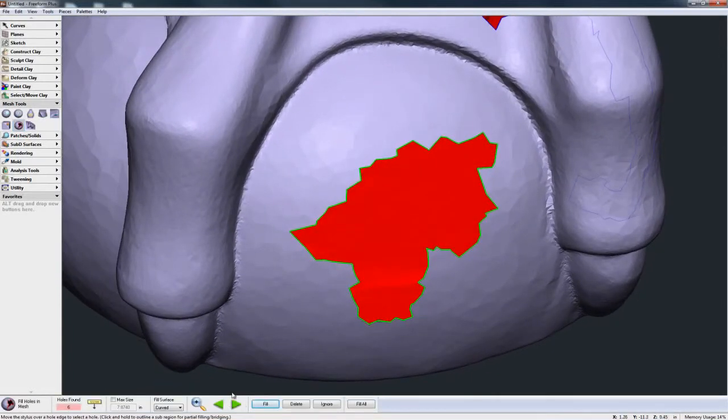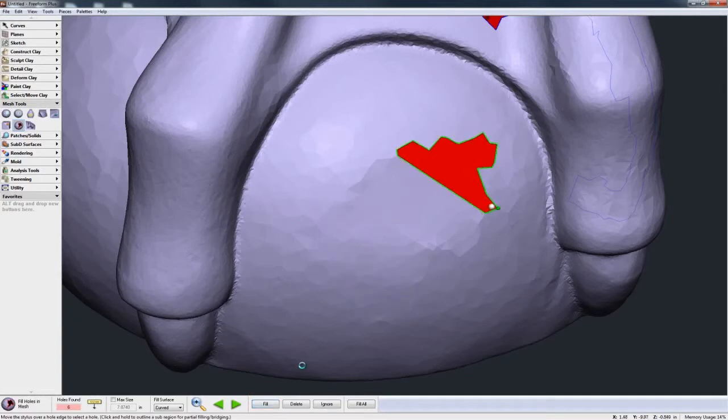Another option rather than filling the entire hole all together in one hit, I could fill parts of it at once — just by clicking and dragging I've now highlighted just this portion and I'm going to fill just that portion. Another thing I can do is build bridges: by clicking and dragging, then letting go and clicking and dragging again, I've shown a bridge I want to build. It leaves the two holes so I can fill this one and this one very quickly and easily.